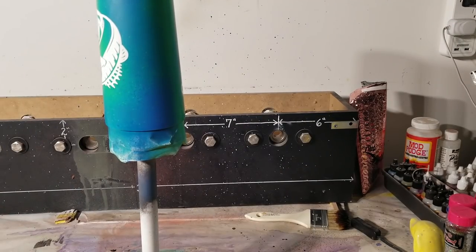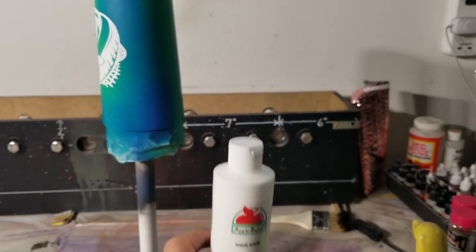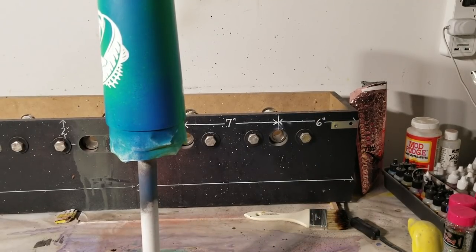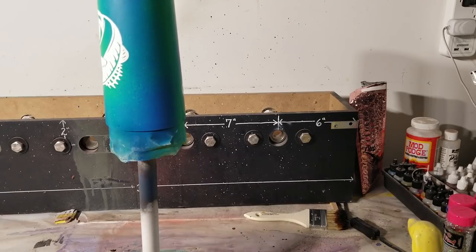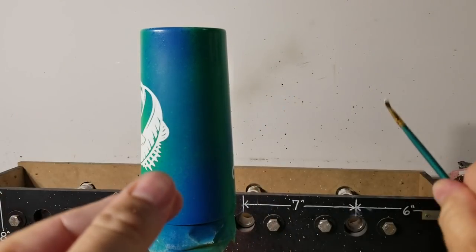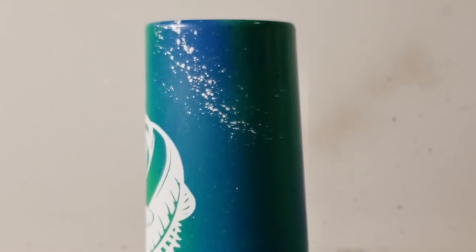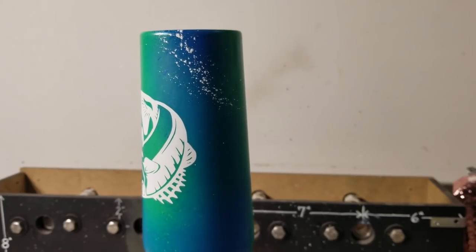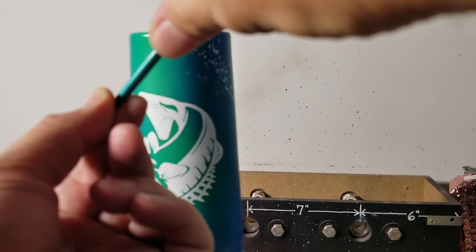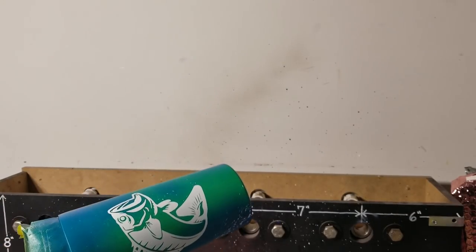Nothing too crazy — just a little illusion of water with fun paint throwing. I'm using regular Apple Barrel acrylic, putting it in a cup and then flicking it with a paintbrush. My technique is super complicated: you dip, and then I just hold it here and go. I'm trying to look through the camera to get it on there — boom! Look at that, isn't that beautiful? The fish literally jumped out of the water. You just go: angle it, flick it that way, flick it this way.